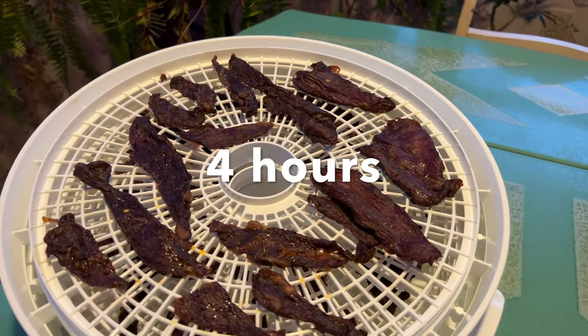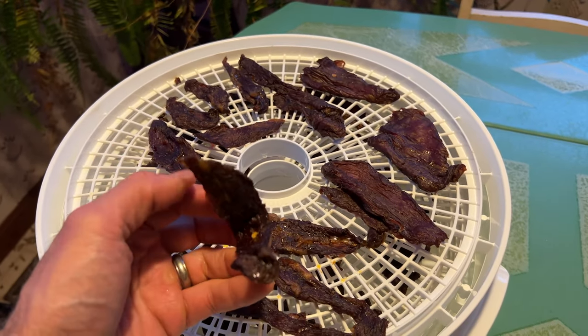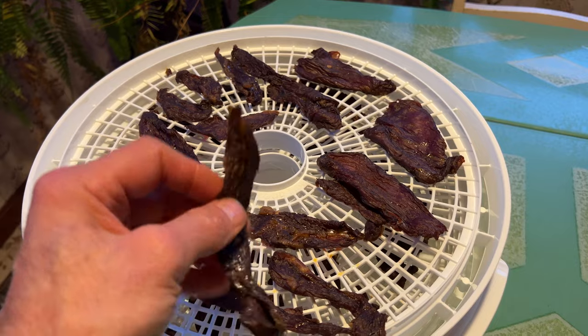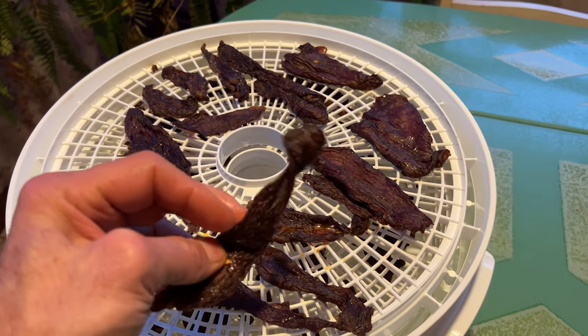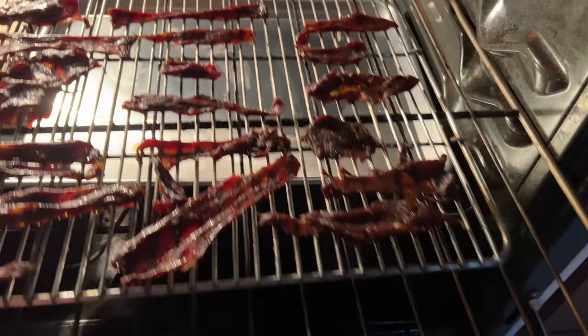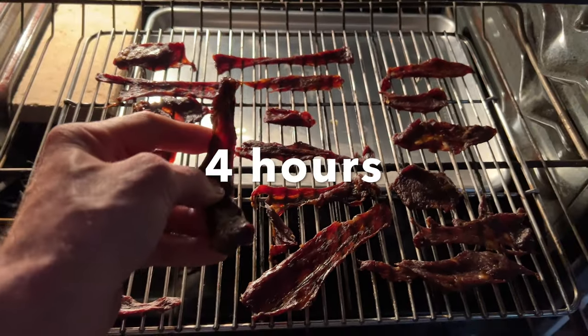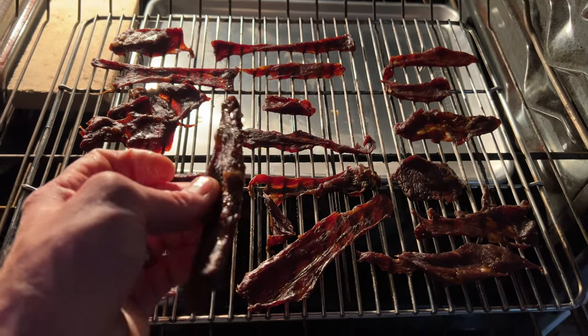This is four hours in. The dehydrator jerky is still pretty moist, a lot of bend to it — nowhere near ready. The oven jerky is very similar: still a lot of bend, a lot of moisture to go.